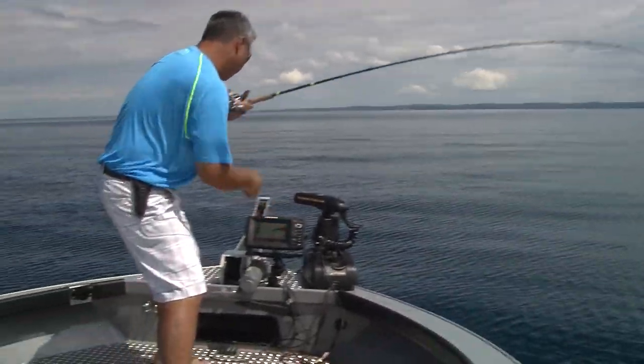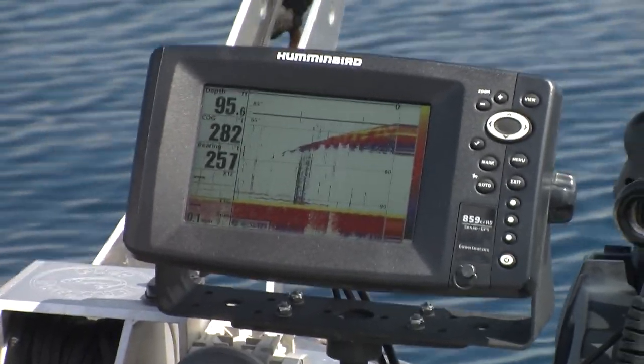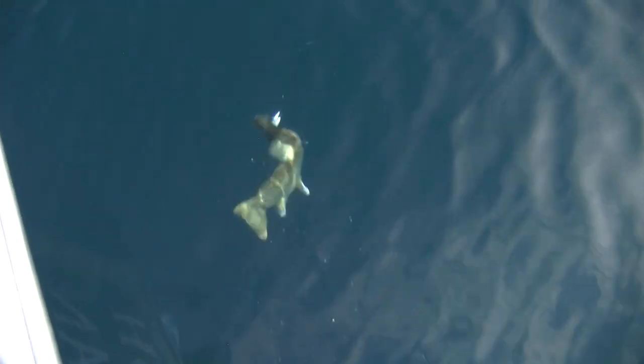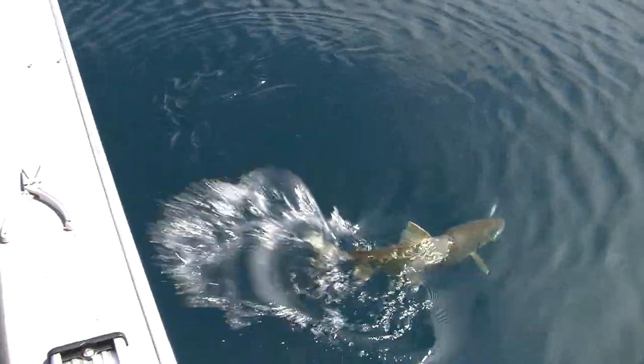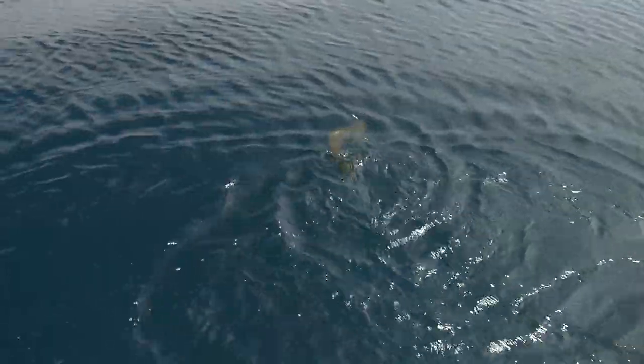Right here he blew out his air bladder, so I know he's going to be able to be released healthy. Another really quality northern Michigan lake trout out of Grand Traverse Bay — there he is, head shaking, going bananas. This one's probably about seven or eight pounds. So beautiful in this water, unbelievably beautiful.